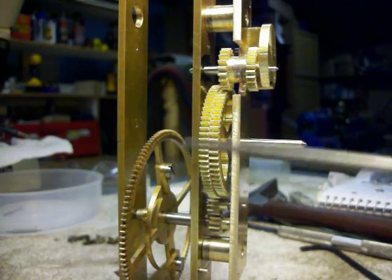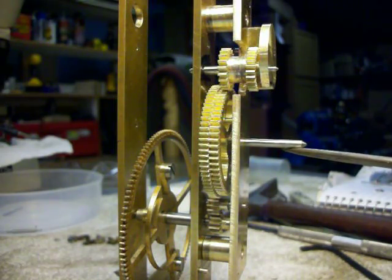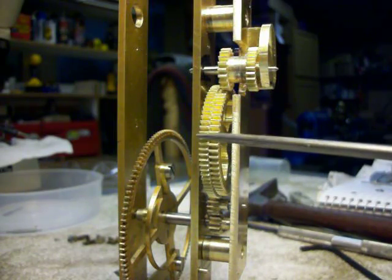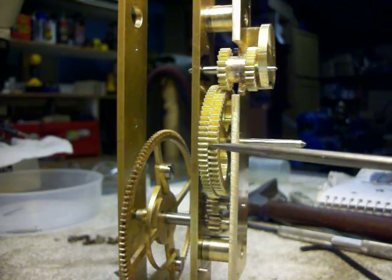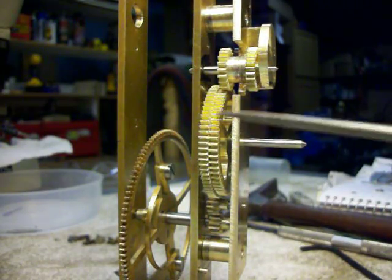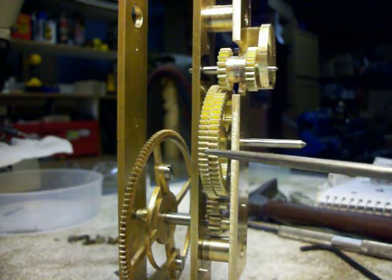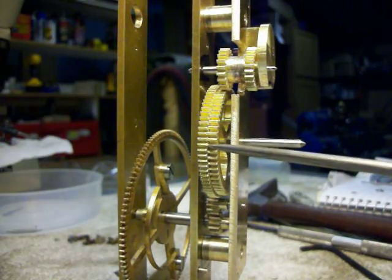On this 72-tooth wheel is this arbor here. This arbor rotates once every 24 hours. Now in front of this 72-tooth wheel, connected to it, is a 61-tooth wheel. From the 61-tooth wheel connected to the 72-tooth wheel, both these wheels rotate once in 24 hours.